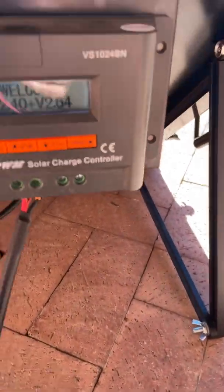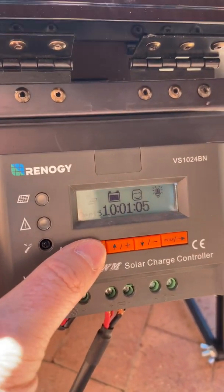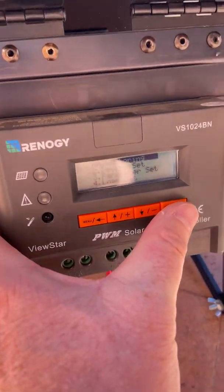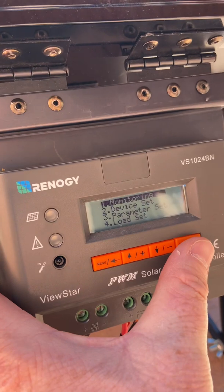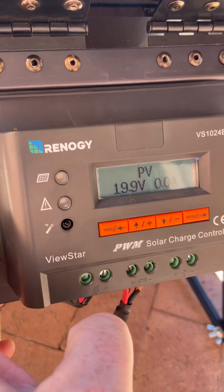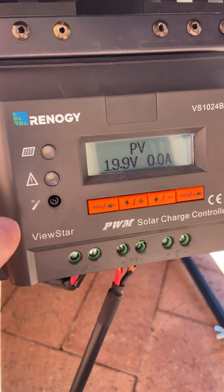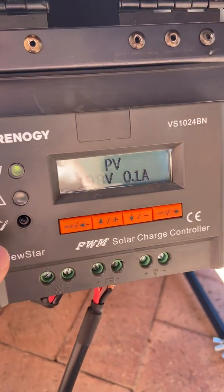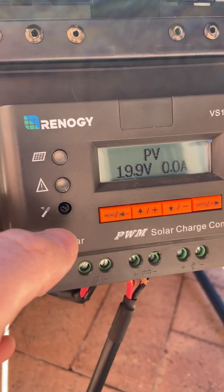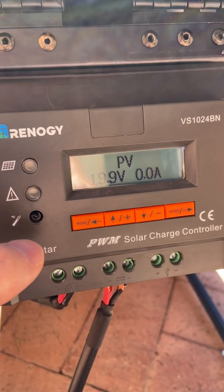If anybody can offer any feedback on this that would be greatly appreciated. You can see it looks like the charge controller is responding — it is working. But this is the problem: whenever I go over to the charge controller, everything is connected. It's a brand new battery, and what it seems to be suggesting is that it's not really pulling any amperage. You can see it says 19.9 volts and 0.0 amps.